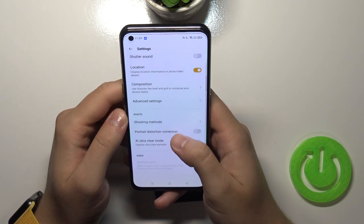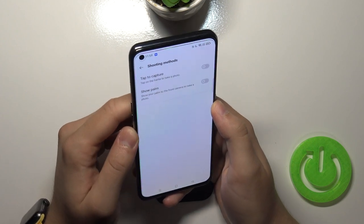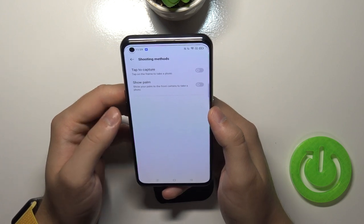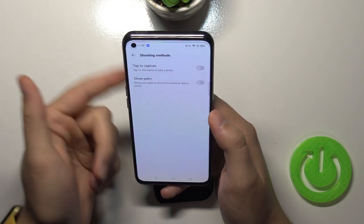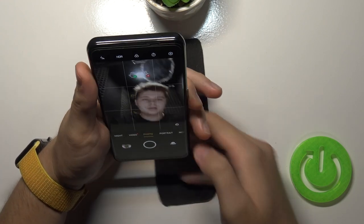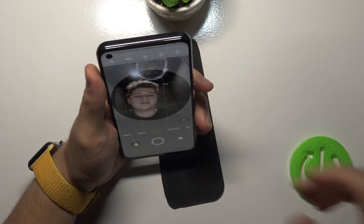In shooting methods, we can enable 'tap to capture,' so we can tap on the frame to take a photo. We can also enable 'show palm' — when you are using the front camera and enable this feature, showing the palm of your hand will trigger the photo to be taken automatically.